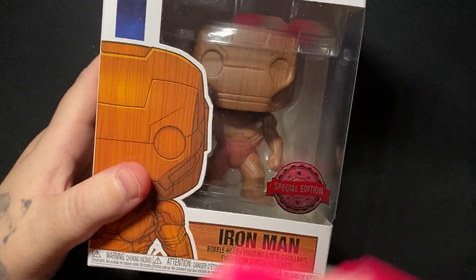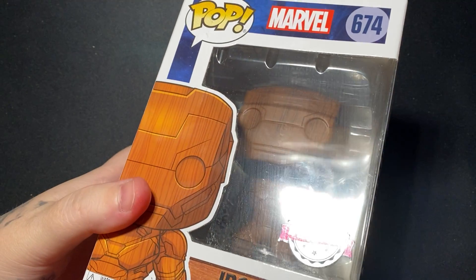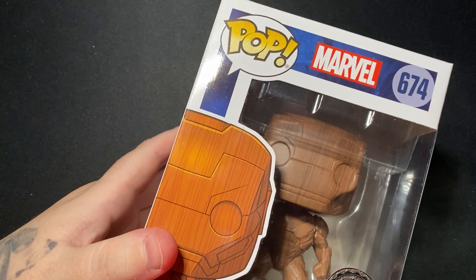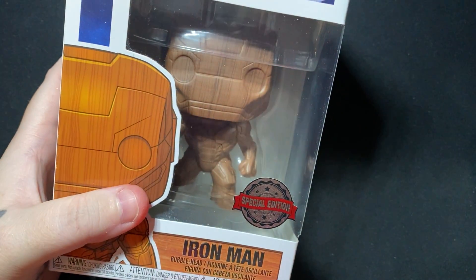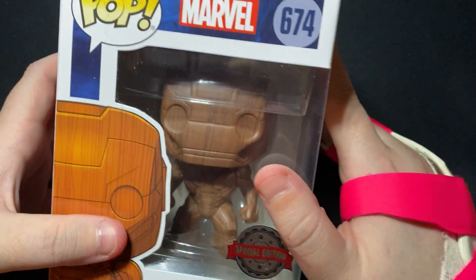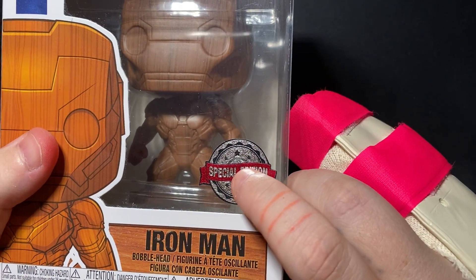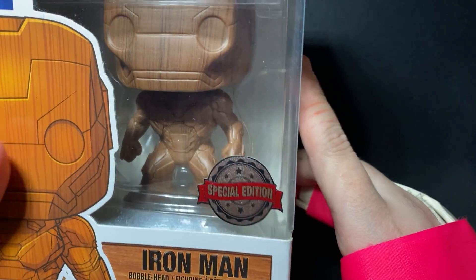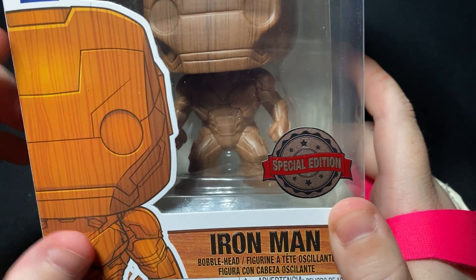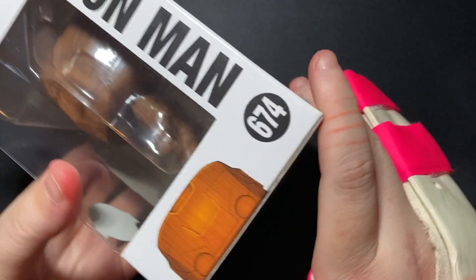Hey guys, welcome back to the channel! Today we've got a pop. I haven't been getting a lot of pops lately just because it's not as exciting to open them as it is to open some cards, but I do still love opening pops. Today I got a Marvel Iron Man — it's one of those special edition ones. I don't know the official name, but to me this looks like woodgrain, so let's call it woodgrain.